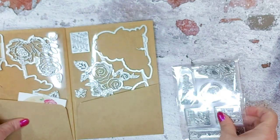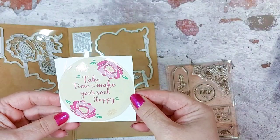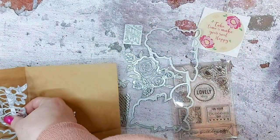Open that up and you've got your sticker there — 'Take time to make your soul happy.' That's beautiful. We'll take these dies out for you to look at.